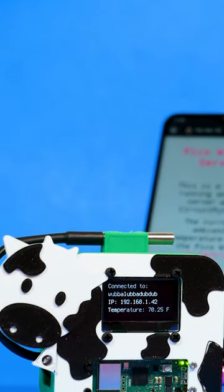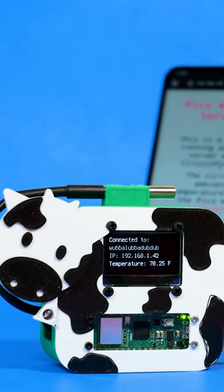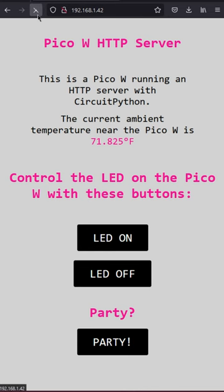The OLED shows your SSID, static IP address, and the temperature reading from the DS18B20. The temperature data is also logged to the HTML web page.